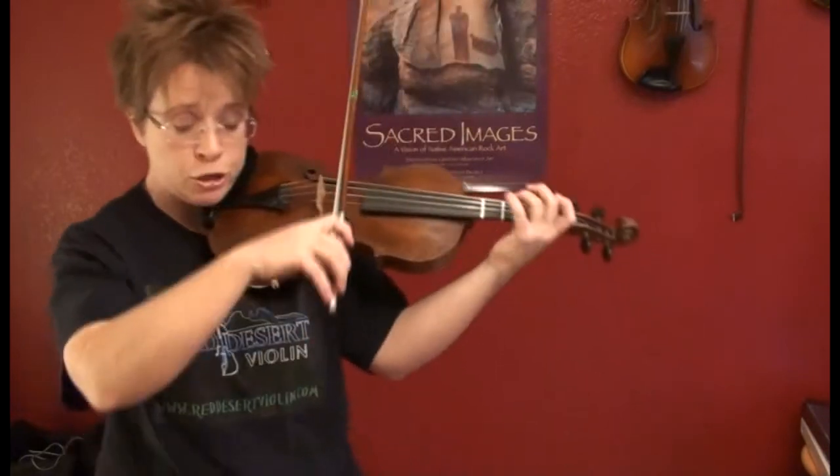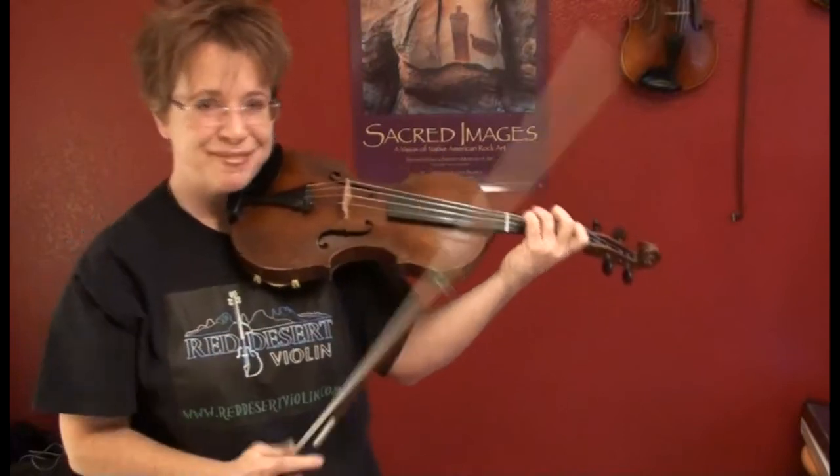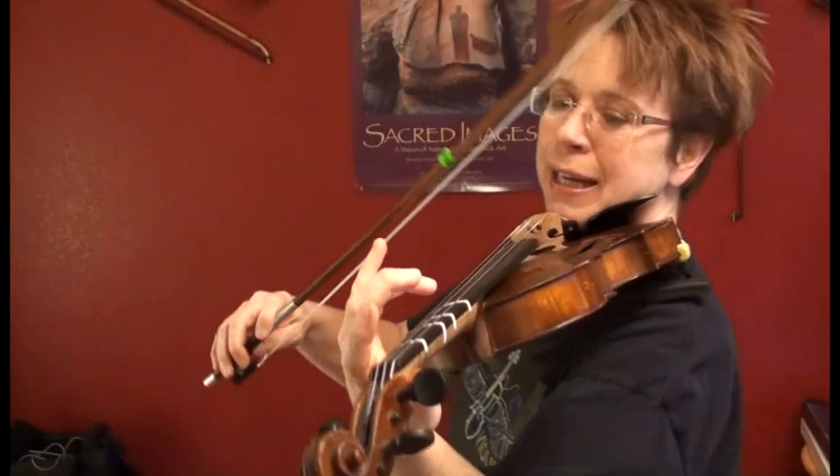We never do our scales without arpeggios, so now let's do a two-octave arpeggio. You ready? Watch my fingers. Ready, set, go.